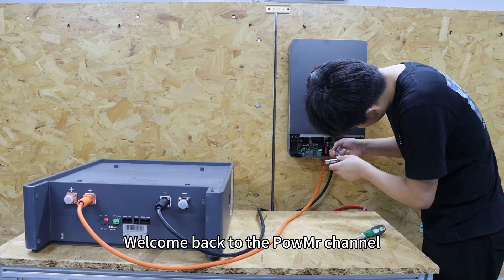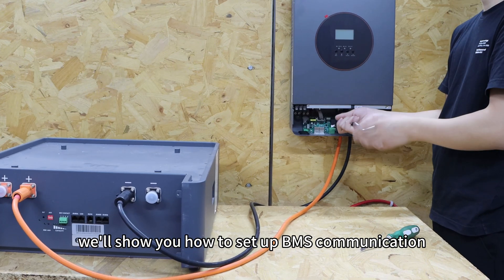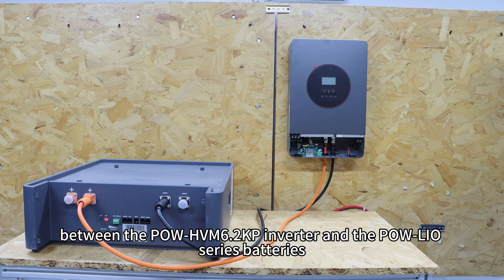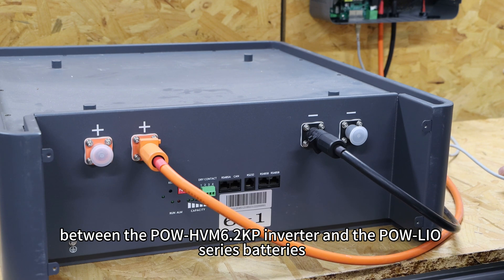Welcome back to PowerMaster channel. In this video, we will show you how to set up BMS communication between the PowerEdge VM 6.2kp inverter and the PowerLIO series batteries.